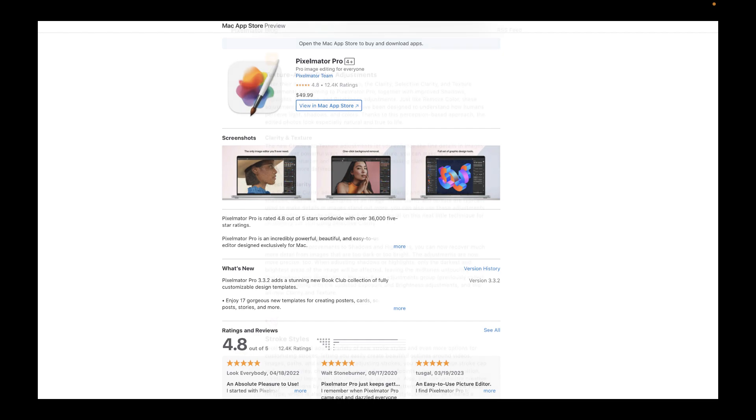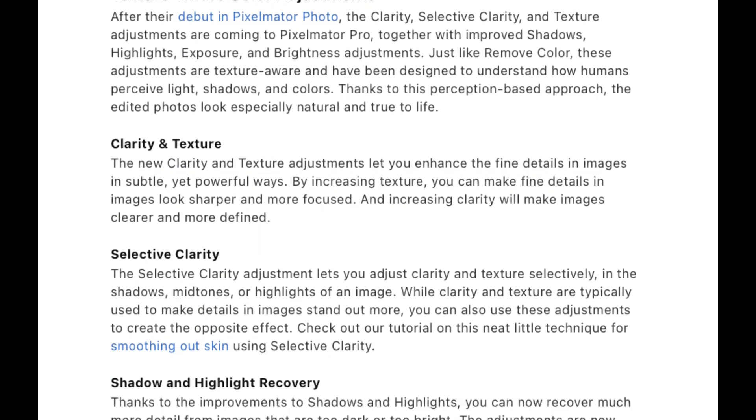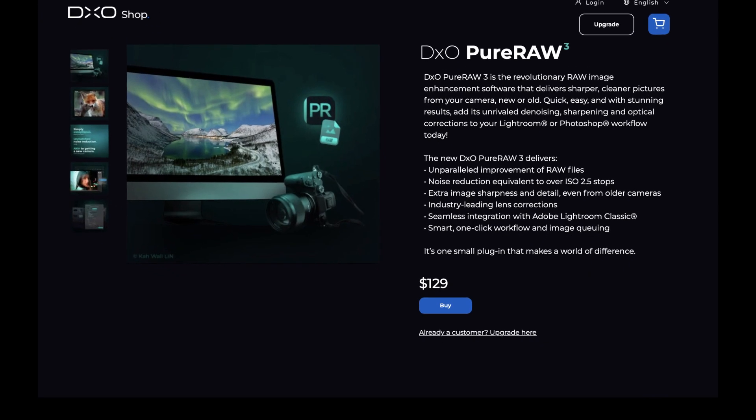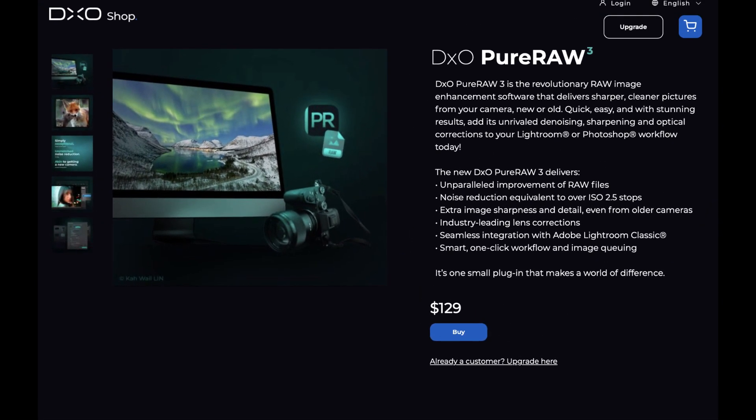Recently, Pixelmator Pro improved its RAW processing and now produces much greater image quality in version 3.3. The DxO Pure Raw is much more expensive — it costs $129, which is more than twice the price of Pixelmator Pro. But is it worth it? That's what we're going to be finding out in today's video.